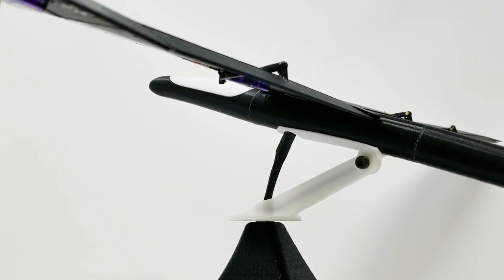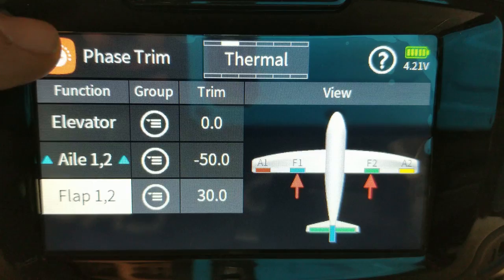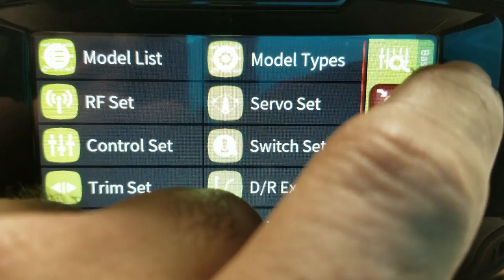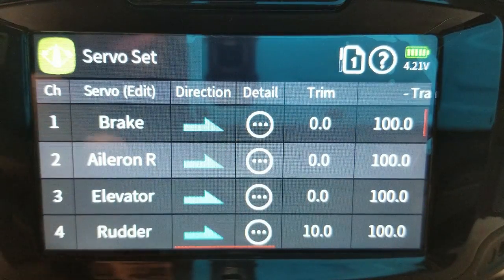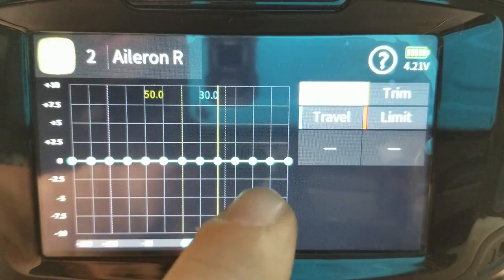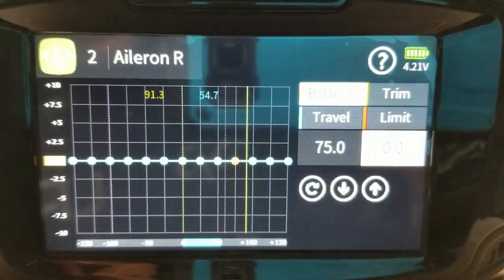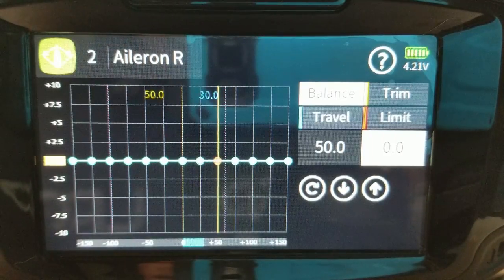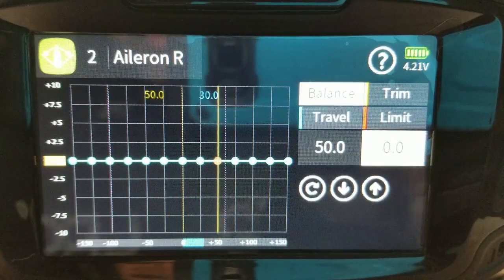I'll show you the workaround that some people suggest. Let's go back to the base menu and go to Servo Set. Select one of our channels — say Right Aileron — and hit Detail. Up here we have a Balance menu. What this does, basically, is allow us to put the throw of the channel on a curve, so as to try to balance out all four of your surfaces to get them to line up in your camber settings.